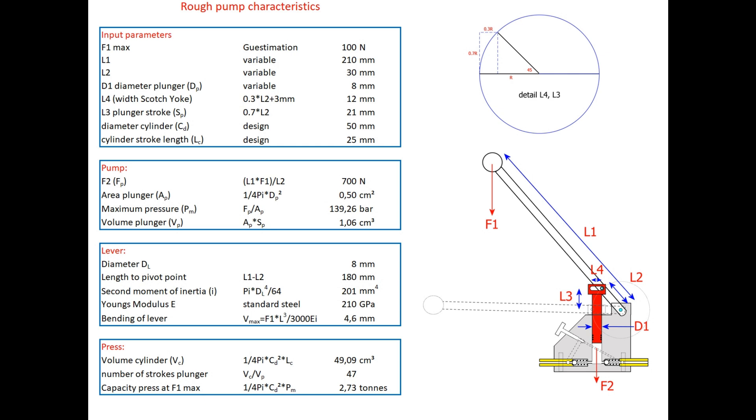The mini-pump is designed so that with a force of 100 newtons exerted on the lever, a maximum pressure of approximately 140 bar is created and a pressing force of 2 and 3 quarters of a ton. With a stroke length of 25 mm of the press cylinder, almost 50 strokes of the lever are required, so that each stroke results in approximately half a millimetre of displacement.